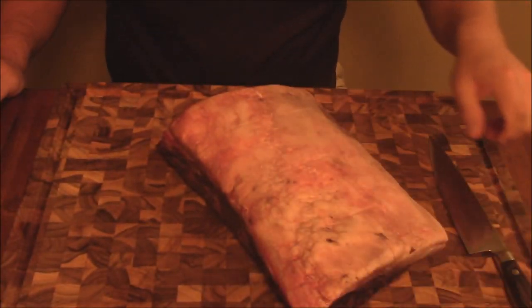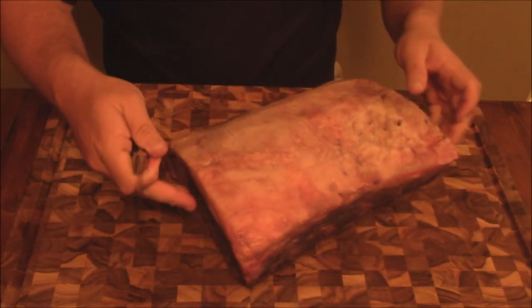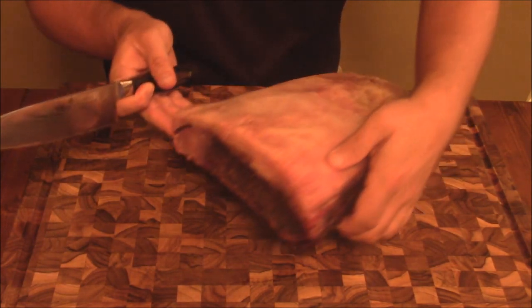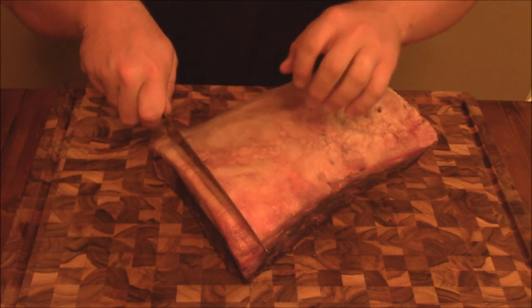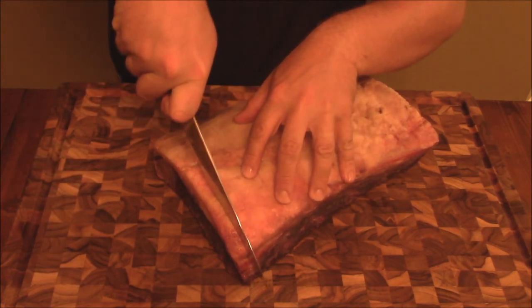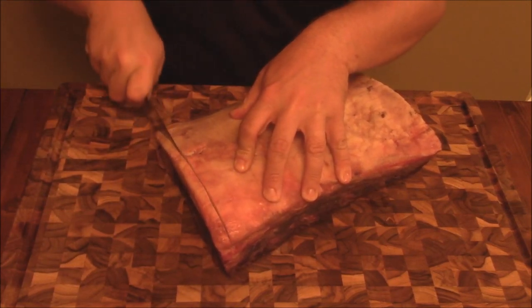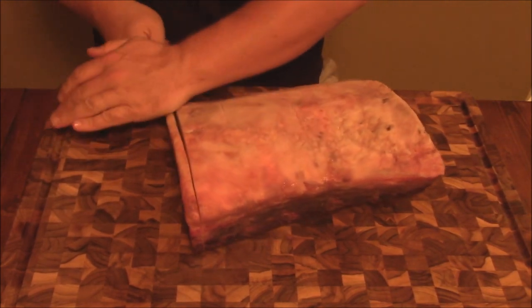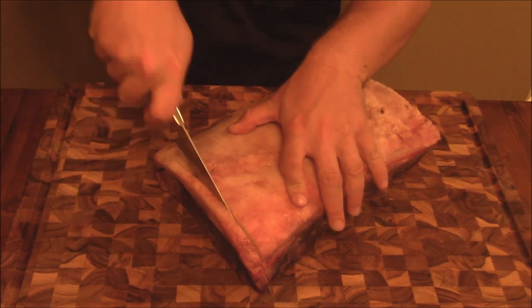Let me show you here. It looks absolutely gorgeous - I took some steels and you can look at the edge, it is well dried here. So what we're going to do - first off I'm going to cut the edge off just a little bit. That will help us gauge how thick the steaks have to be once I cut the rind off basically.